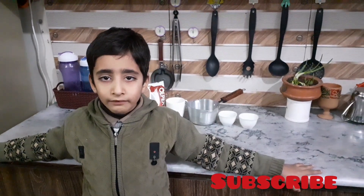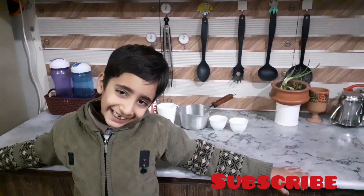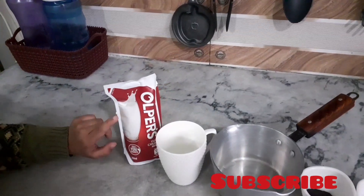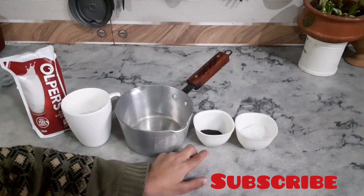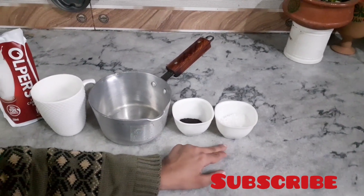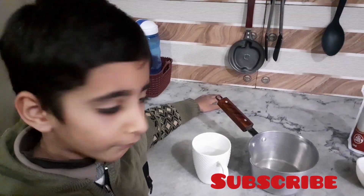Assalamualaikum guys, how are you today? I am making tea. We need one packet per half cup of water. Pour 2 spoons of tea and 2 spoons of sugar. Let's start — put water in.